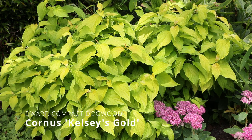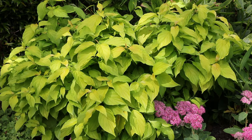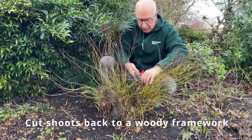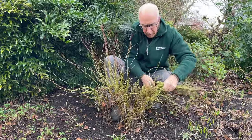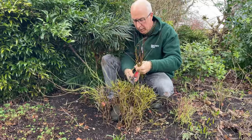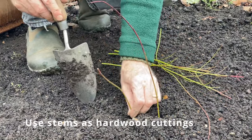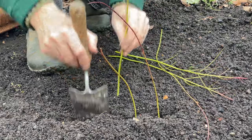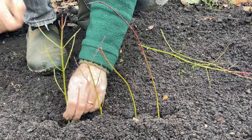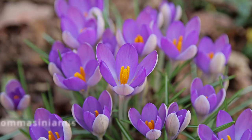The dwarf compact dogwood Cornus Kelsey's Gold produces a lovely dome of golden leaves to enjoy throughout the growing season. I've enjoyed the stems during the winter months but now I'm going to cut all of these back to the woody base, leaving those base stems about a foot or so high, to encourage new growth in spring carrying beautiful golden leaves right through summer and into autumn. These stems needn't be wasted — I can take them as hardwood cuttings, making a slit in the soil and pushing the stems down to about half their depth, firming and watering well.